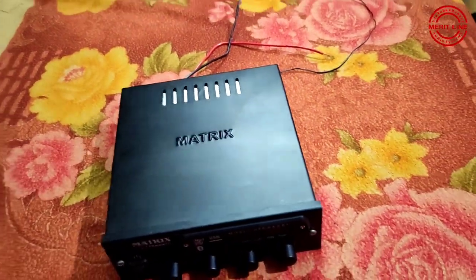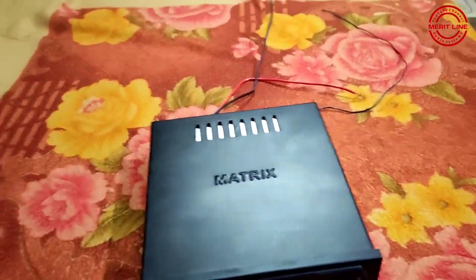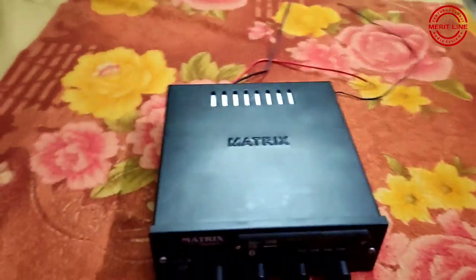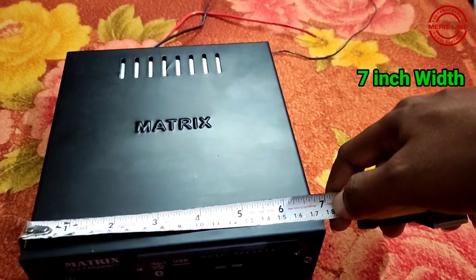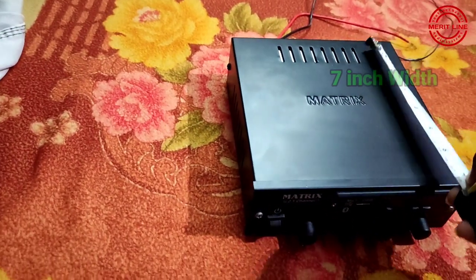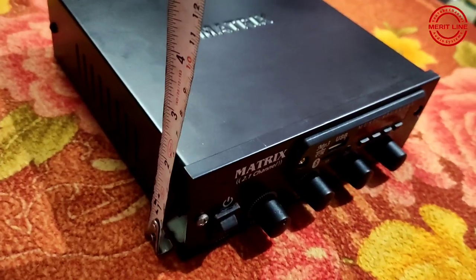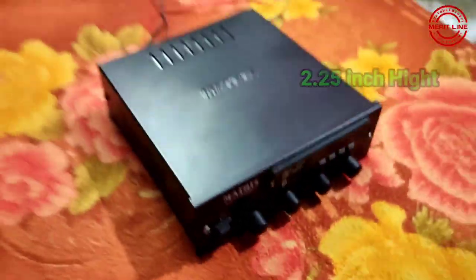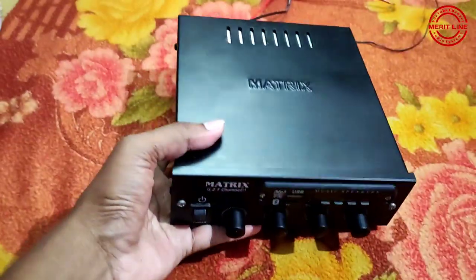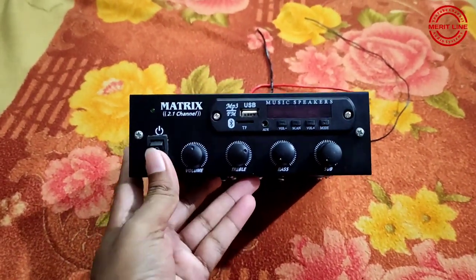I am doing measurements because there is space in the dashboard. I will take a deep size of 7 inches, and the height is 2.25 inches. I will share the full information and in-depth information in this video, so stay tuned friends.